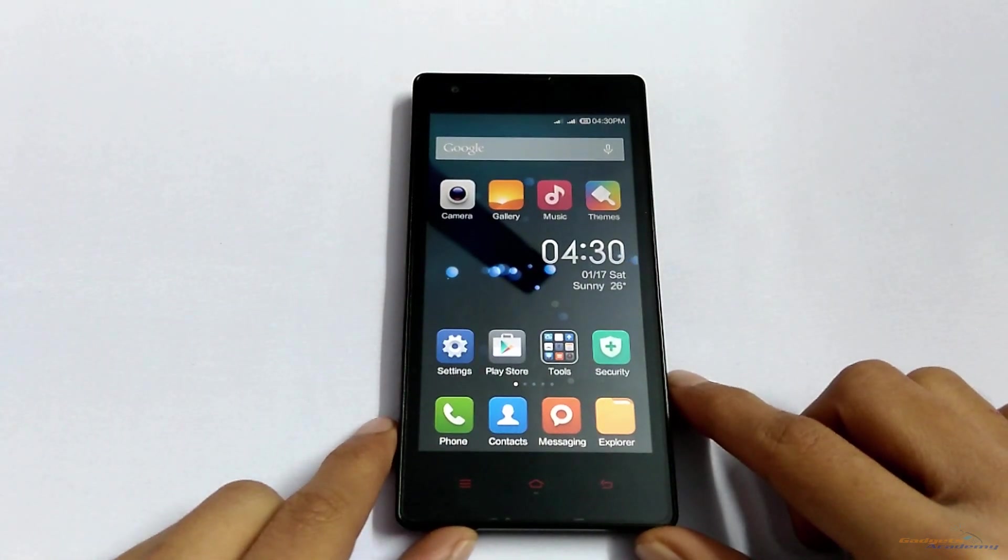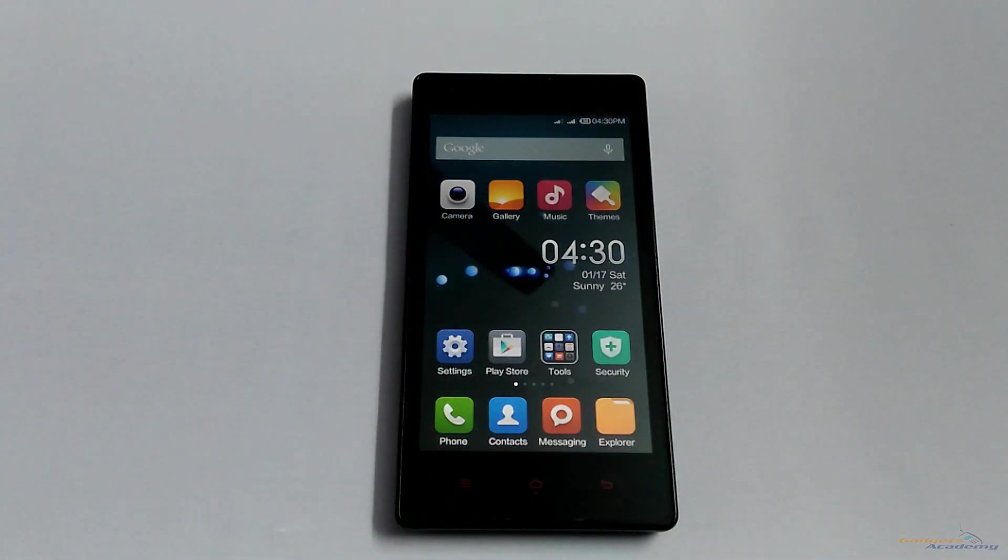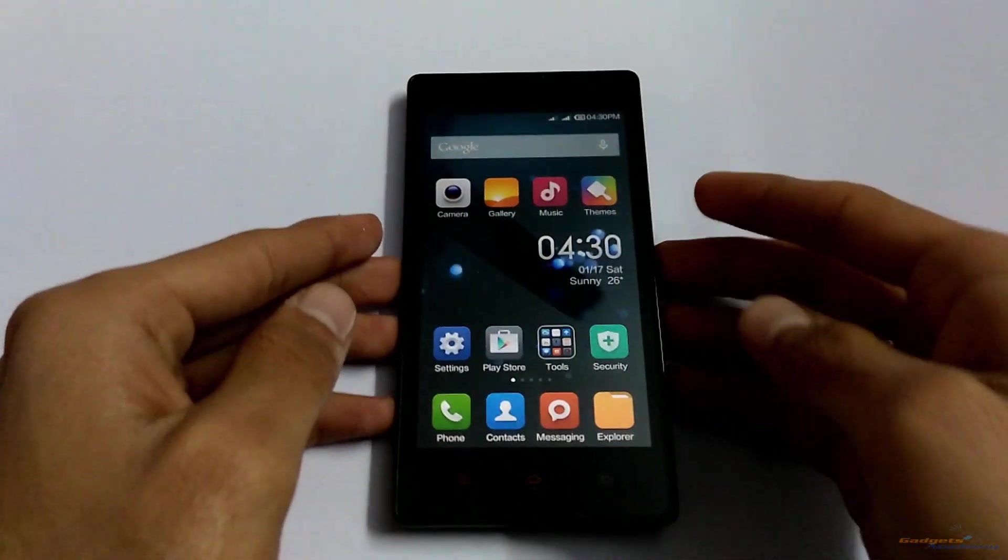Hello friends, welcome to Gadgets Academy. In this video I am going to show you how to boot the Redmi 1s into recovery mode. To do so, power off your device.